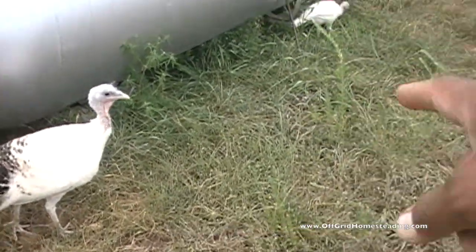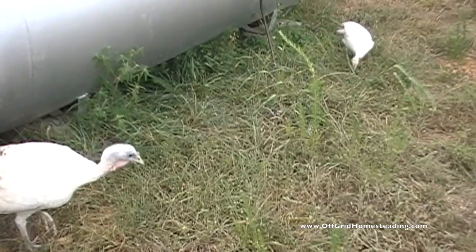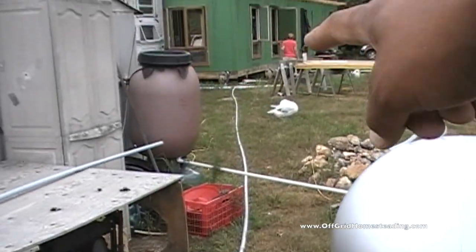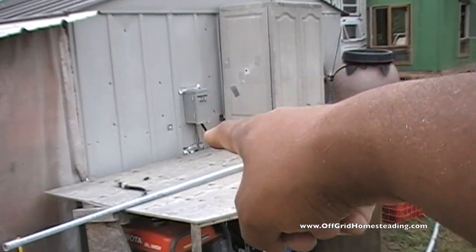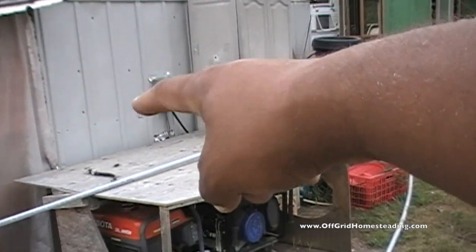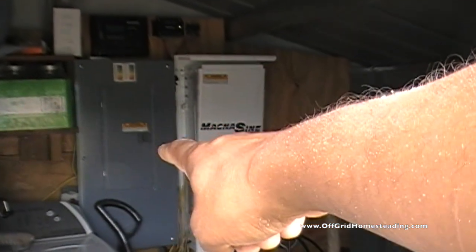Hey, there's our little turkey — become a big turkey now, being a good boy. So anyway, all of our lines are going to go from there. Down here is where the 30-amp service is coming into the trailer, so we'll bring that in to the service box inside and everything's going to tie into our main service box.